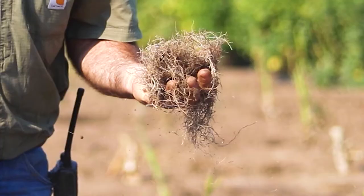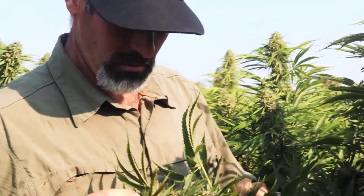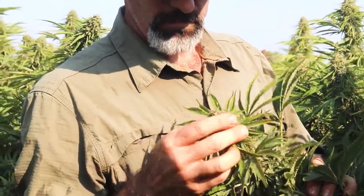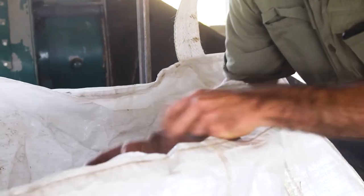I feel that with the Mycorrhizae, it's helping the plant utilize every little bit of water and fertilizer that it gets. We don't have to throw extra water out. I never saw any of these plants stress at all, even when we were hitting 100 degrees for four days straight.